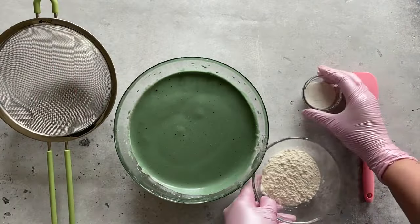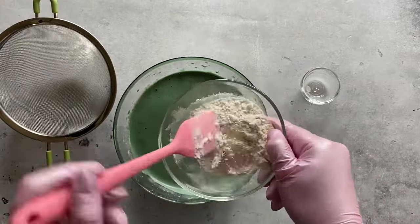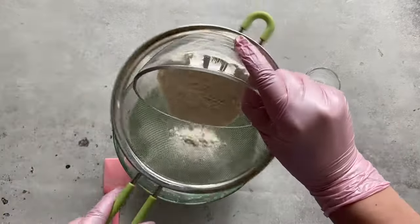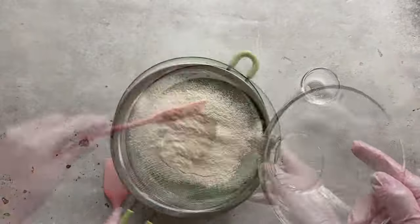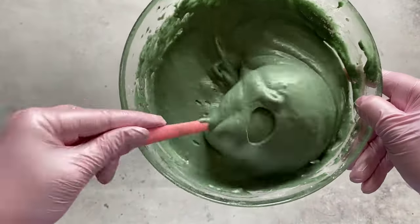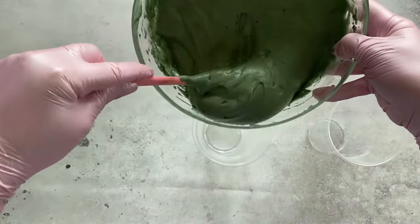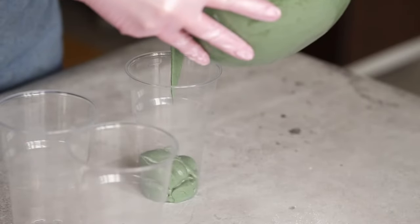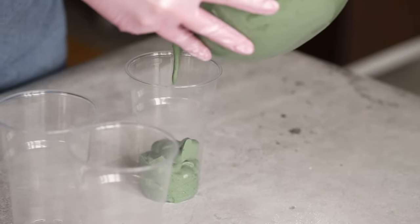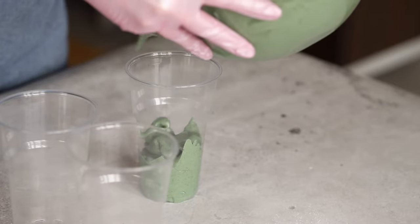Now mix the baking powder in with the flour and sift through a sieve into this mixture. Mix carefully with circular movements from the surface to the bottom so as not to disturb the airiness of the dough. Keep mixing until it's smooth and pour it out into cups. Since the dough rises very well, fill the cups only by a third so that the moss comes out airy and does not flow out of the cup.